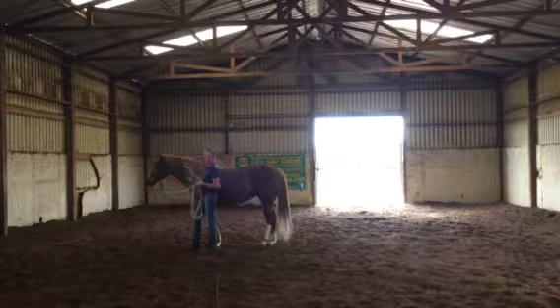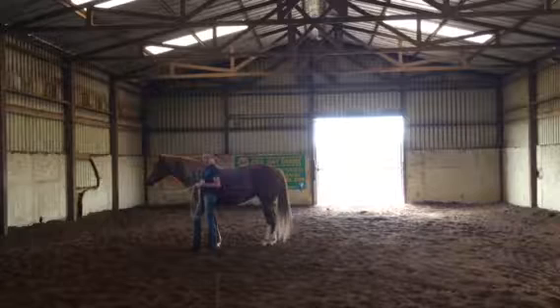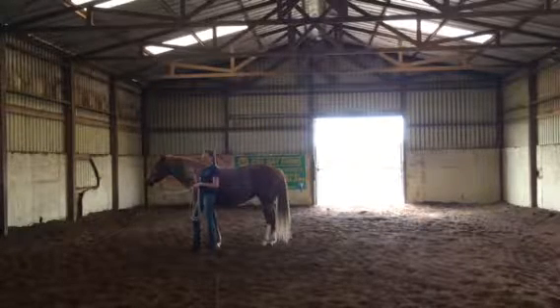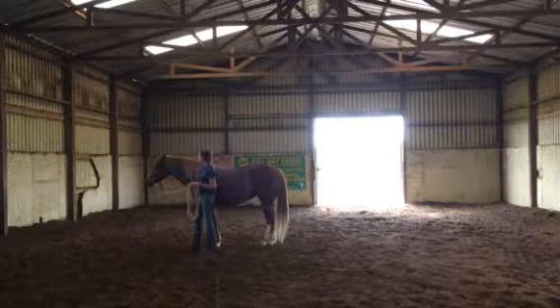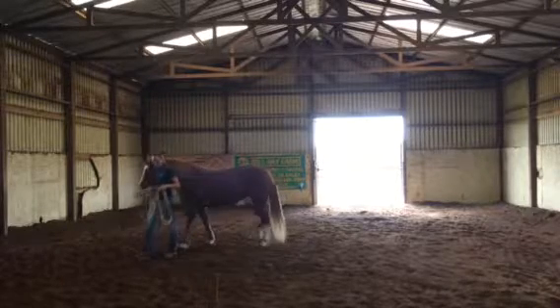Starting from scratch — which I love. On Thursday we had our first session in here. So Thursday, Friday, Saturday, Sunday she's off, Monday, Tuesday. Today is day 5. I wanted to show you her progress and what we've done so far.